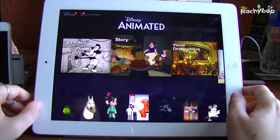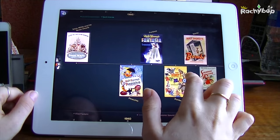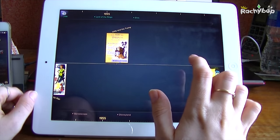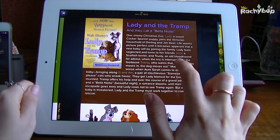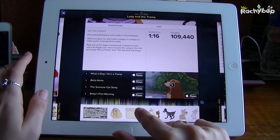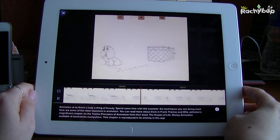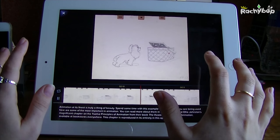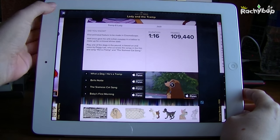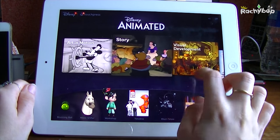Then we've got the Timeline here, which will tell us everything we need to know about Disney - what was created and when. If we click on a certain picture it will tell us all about it: how long it was, the songs, and it will link us to iTunes. It gives you some special animated images - they're so beautiful. As an animator you could literally break these down and draw them yourself.